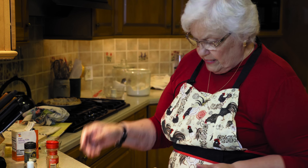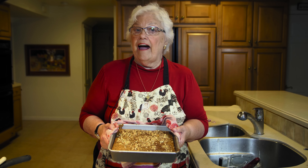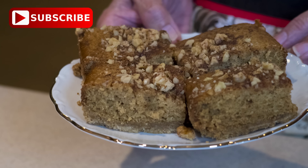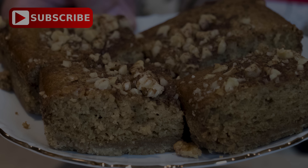Here we go — we'll put that in the oven at 350. This can be used as a coffee cake or as a dessert cake. It's really a nice all-around cake. Our cake is out of the oven, it tested done, and we're going to let it cool and then we'll enjoy it together. We'll see you next time.